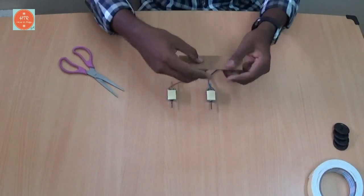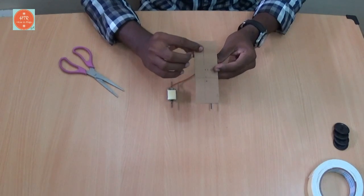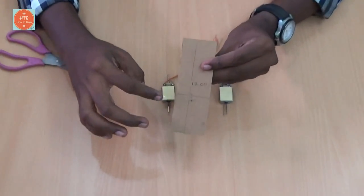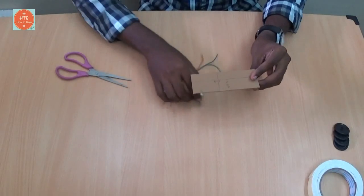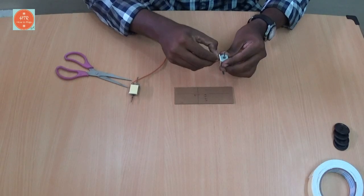Next, take a cardboard and cut into a small size piece in these measurements: 12 centimeter into 4 centimeter. That's it.